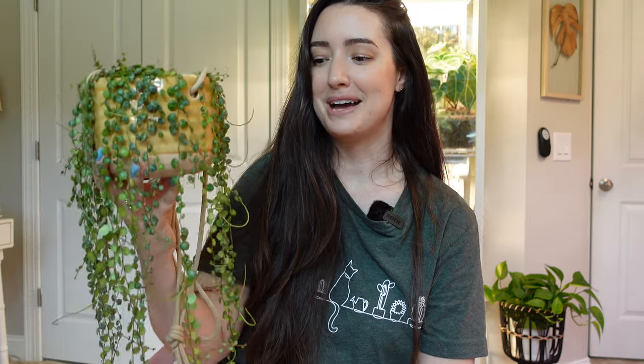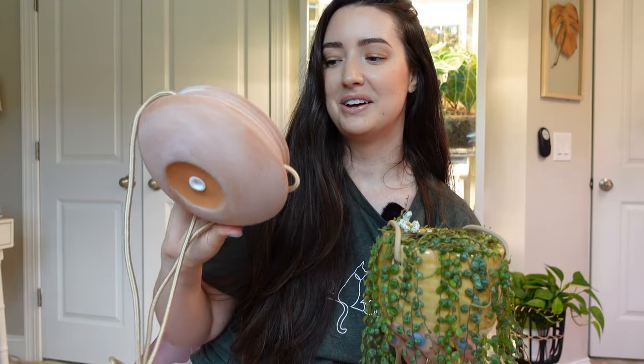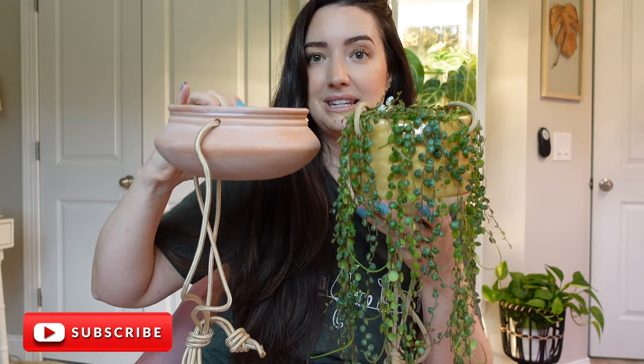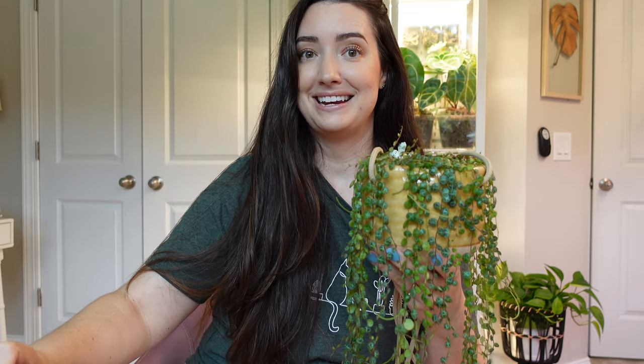I'm not sure if I want to propagate it and take cuttings or just repot it, but I do want to repot it. I have another one of these shallow pots — unfortunately they don't carry them at Target anymore, so any kind of shallow or hanging pot will work. I want to put my turtles into this terracotta pot and I just think it would look beautiful with the green and the orange. I'm really excited.